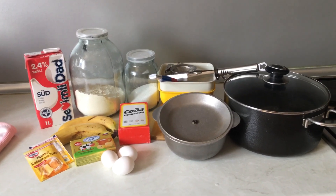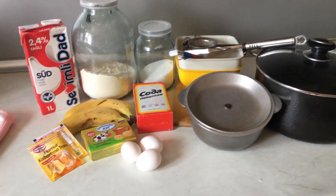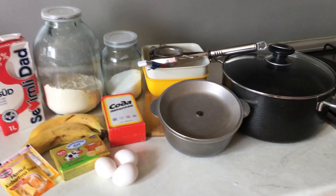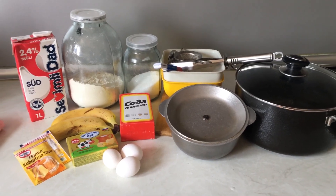Watch till the end and if you like the final result please give a thumbs up — I'll be the happiest person. If you can subscribe to my channel, that would be great. So let's go straight to the sideboard. Here are the things I'll be using for today's baking: eggs, baking soda, banana, milk, sugar, butter, and some utensils. Let's begin!